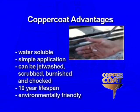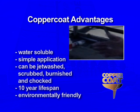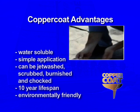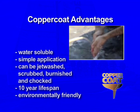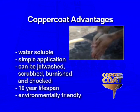With Coppercoat being water-based, this user-friendly coating can be removed with plain water. However, act quickly — you'll need to wash any tools to be kept, and yourself, before the coating fully cures.